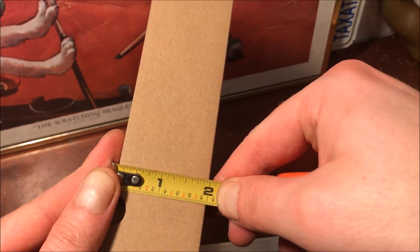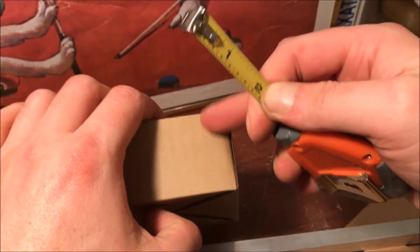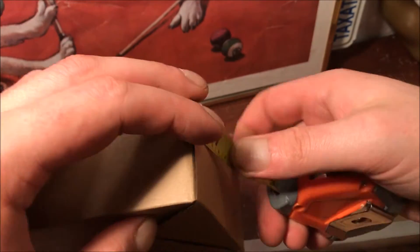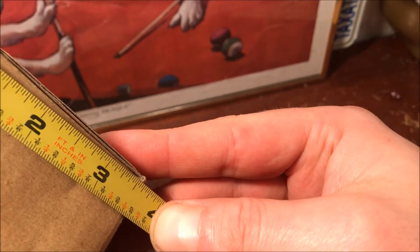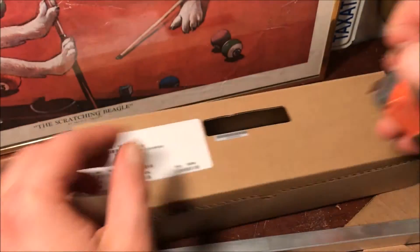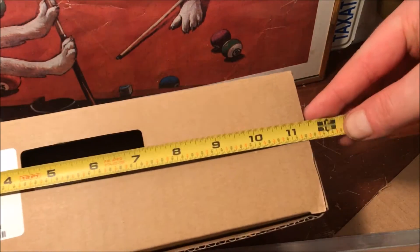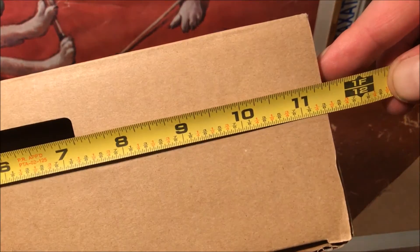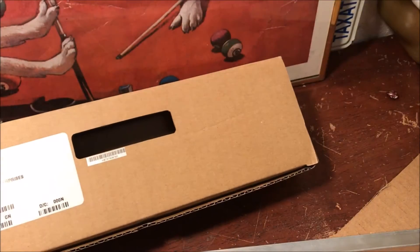It's just about two inches, so I'll have to trim the diffraction grating. Two inches high, three and a half inches deep, and around eleven and three-eighths inches in length.